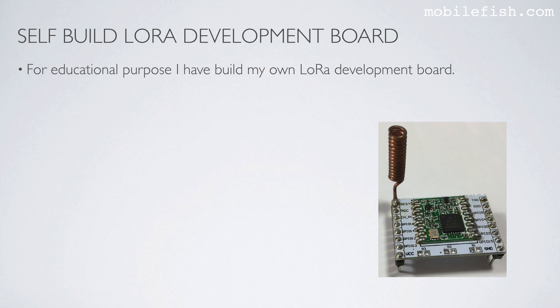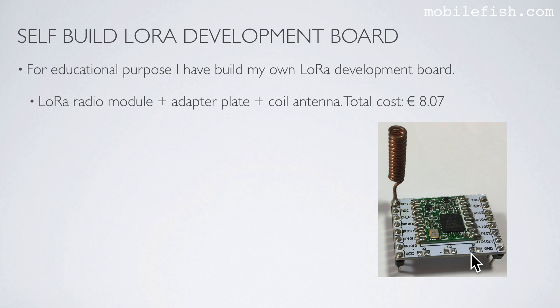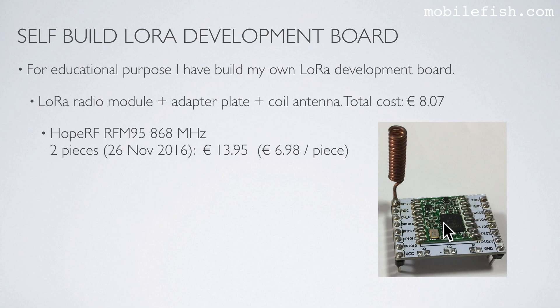For educational purposes, I have built my own LoRa development board. It consists of a LoRa radio module, adapter plate, and core antenna, as you can see over here. The total cost is €8.07. It uses a LoRa radio module — I have used a Hope RF RFM95 868 MHz.